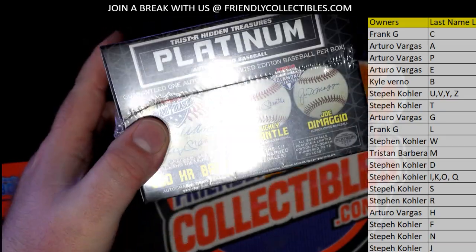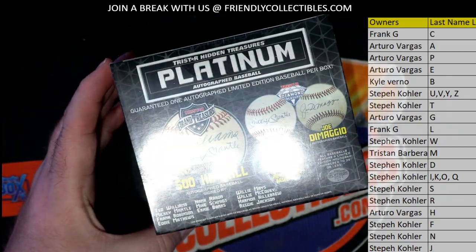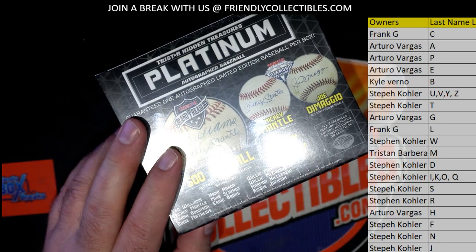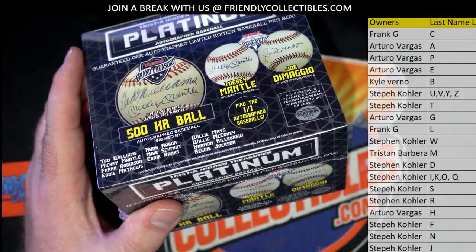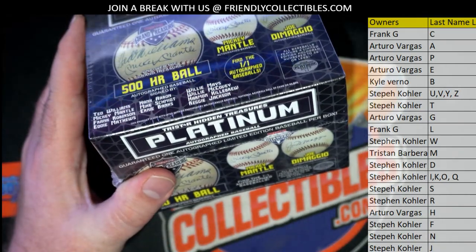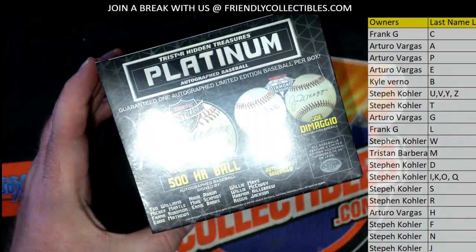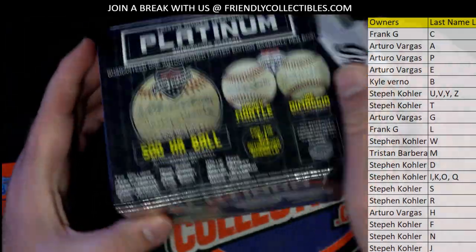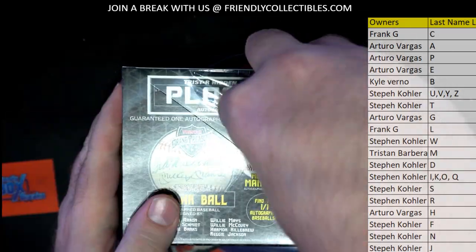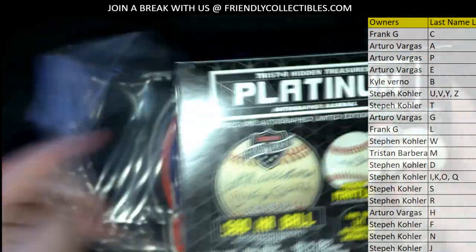This is a serious baseball product. So far, this is the third one of the case. We've seen two regular out of 36 baseballs so far. There's four of those left, and the other eight are going to be inscribed. I've always said this is, to me, the best baseball repack product that's made — this and the New York Dynasty ones they make.